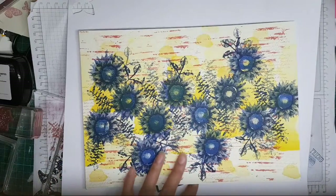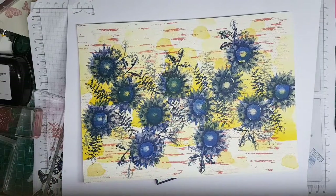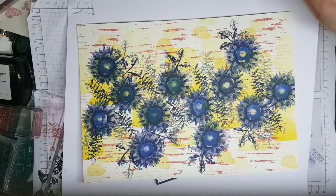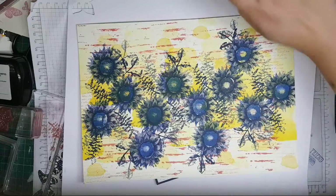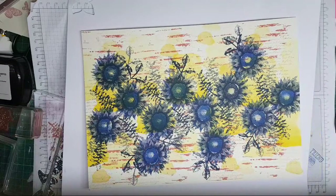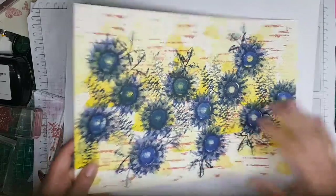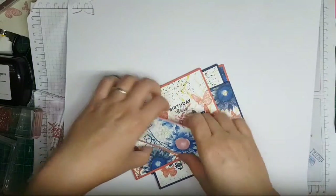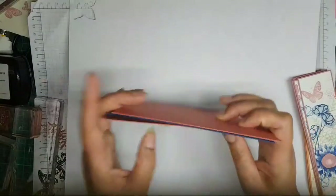Good evening everybody, it's Ruth here. I'm just back again to try and figure out what to do with this one sheet wonder that I made last night. Thank you if you were watching last night and you're going to be coming back to help me out. This is one of the ones I created - the first one - and it's the one I'm still not sure if I quite like or what I'm going to do with. Before I get on to that one, I'll show you what I created out of the other sheets.